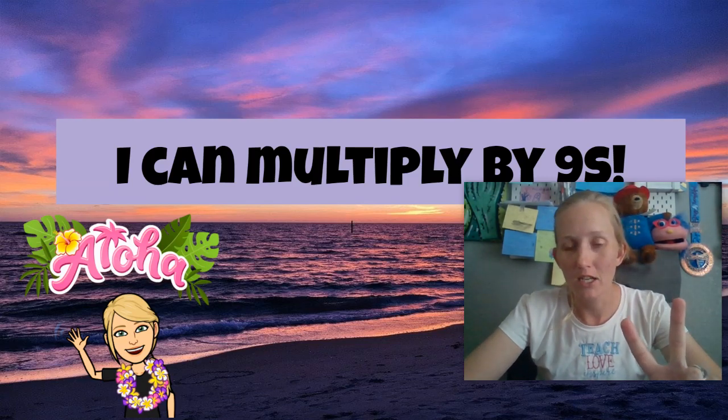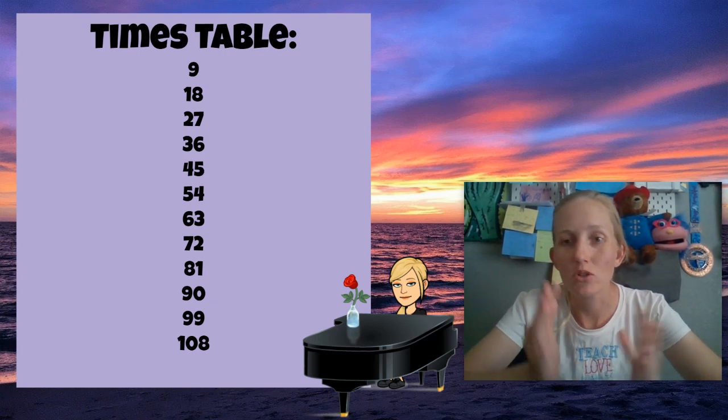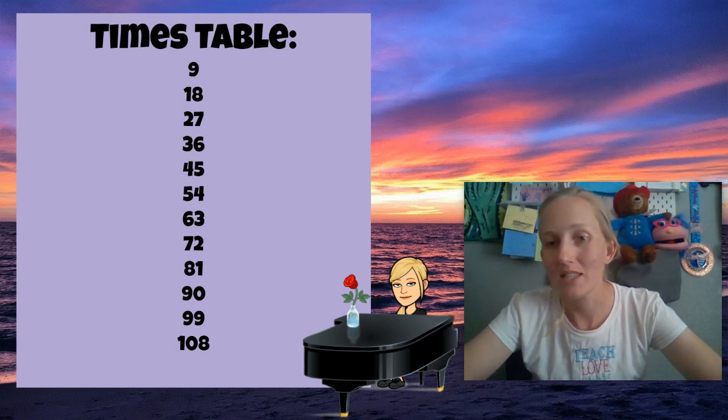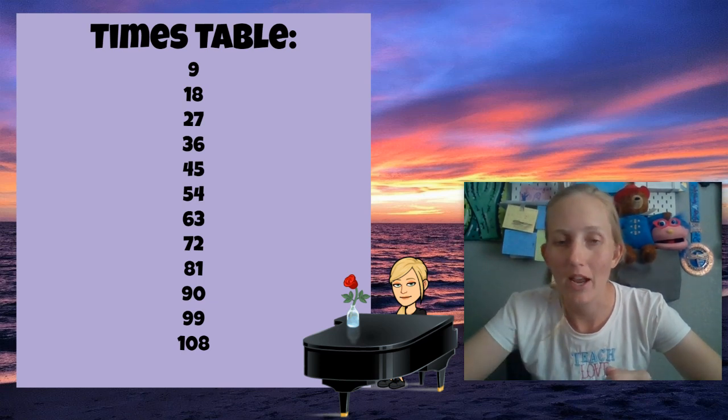Now this trick is amazing. So first we're going to learn that song. That tune that I taught you last week will cover anything with your nines or any of your times tables. You can use the same tune to kind of get it stuck in your head when practicing those times tables and getting them in your head.